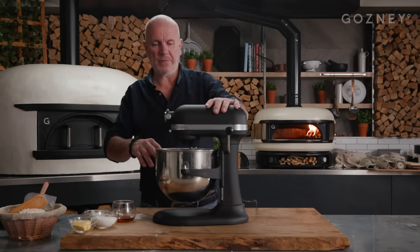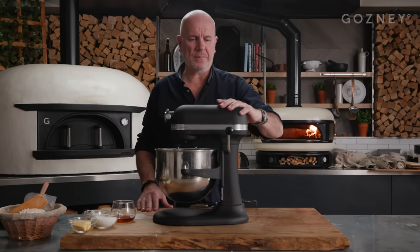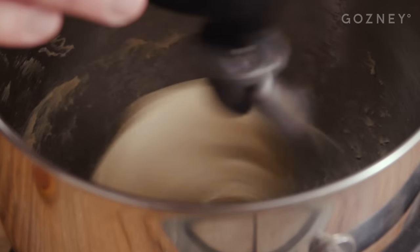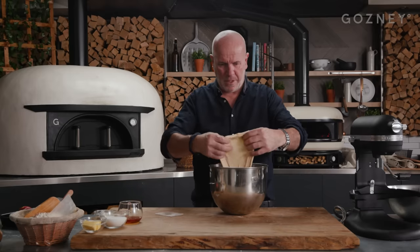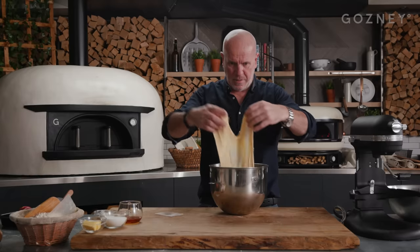It's been about four minutes now — if you look in here, everything has started to come together. Now I can put the speed up a little bit more, going to about five or six. After about 15 to 20 minutes on the mixer, your dough is done. Look at this — a nice, nice texture there. Beautiful.